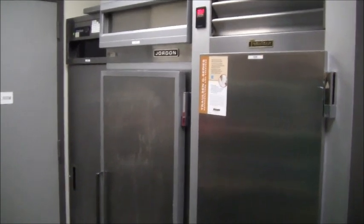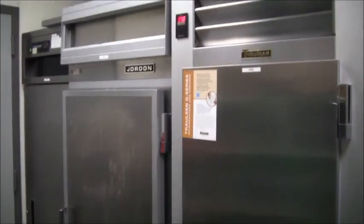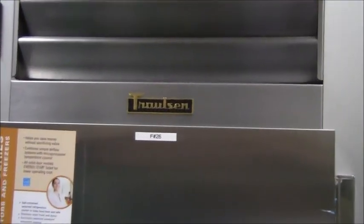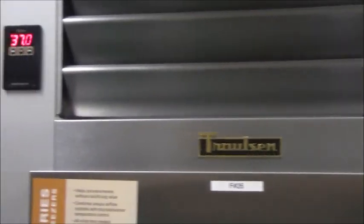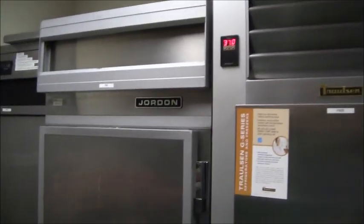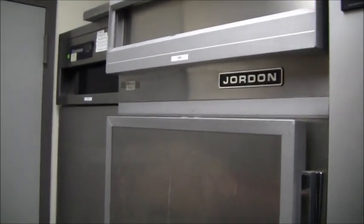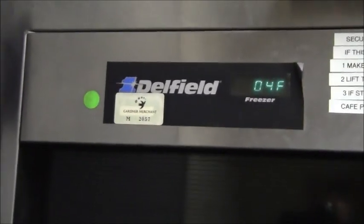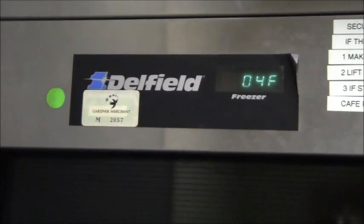Here's the storage room where there are three refrigerators. The first one is a Tralson refrigerator — it's fairly new and has a digital readout, pretty nice. The next one is a Jordan with no digital readout. And the last one is a Delfield — it's got a digital readout. They all appear to be operating okay.